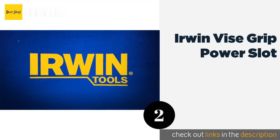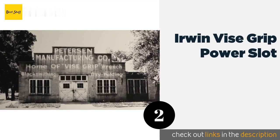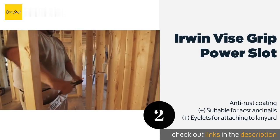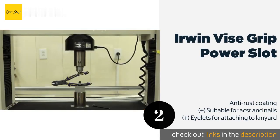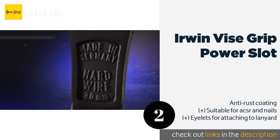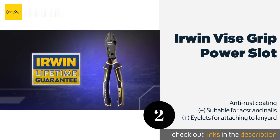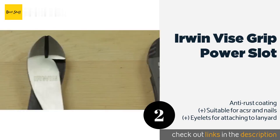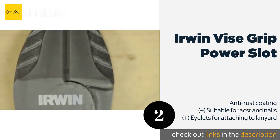The second product is the Irwin Vice Grip Power Slot. Available in 6, 7, and 8-inch sizes, the Irwin Vice Grip Power Slot applies technology that promises to double your power while halving the amount of force required to close them, compared to traditional offerings from the company. This product is available on Amazon for $27.